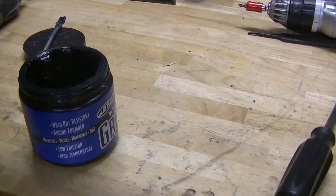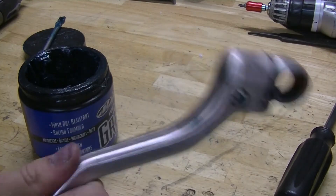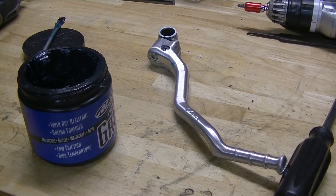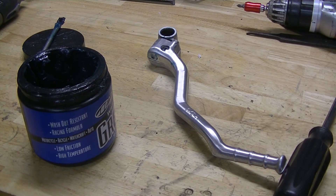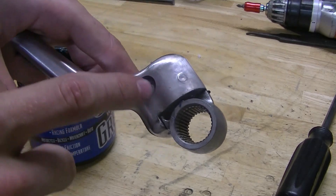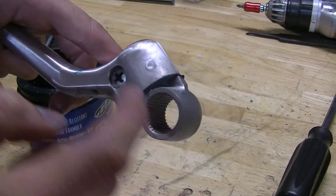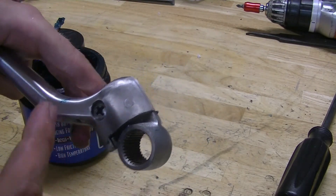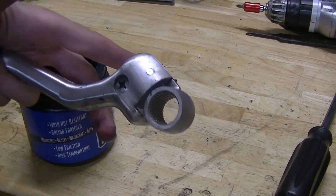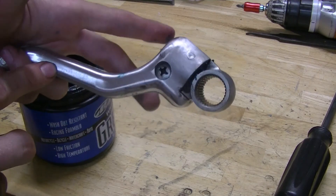Now I'm gonna give it a shake — no sound! The last troubleshooting fix: if it still makes the noise, the inside of your kickstarter against this piece has worn away to the point where the tolerances are so loose that it's beyond repair. Basically, you have to order a new kickstarter.